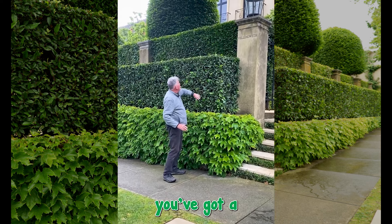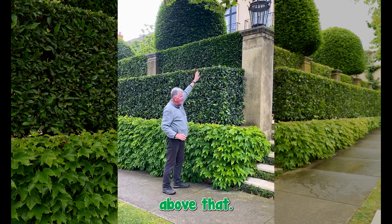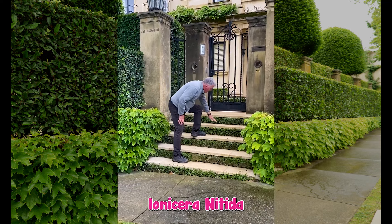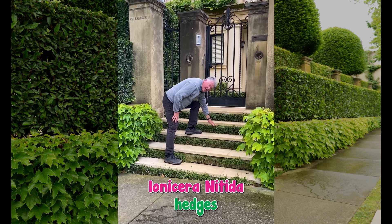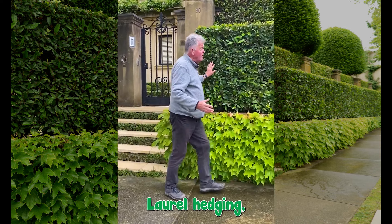Above it, you've got a Portuguese laurel hedge, and then another Portuguese laurel hedge above that. And then as you go up the steps, you've got beautiful little tiny linister and knighted hedges, beautifully groomed. And then as you walk along here, there's more Portuguese laurel hedging.